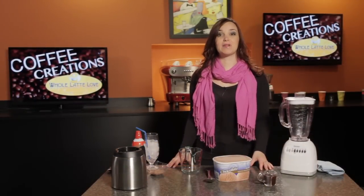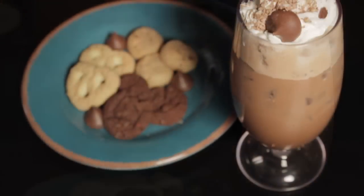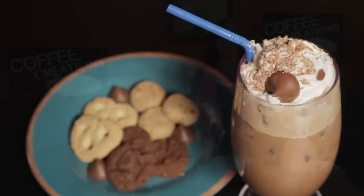Hi, I'm Morgan from Whole Latte Love, and I'm going to show you how to make a mocha chill. Now, if you have some coffee left over after brewing your morning pot, this is the perfect way to use it. Why not save it for dessert?